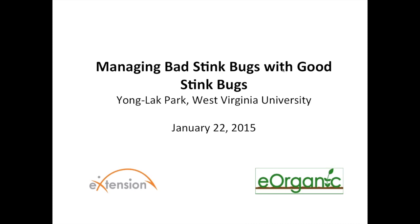Hello and welcome to the webinar on Managing Bad Stink Bugs with Good Stink Bugs by Younglak Park of West Virginia University. My name is Alice Formiga and I'm the webinar coordinator for eOrganic. eOrganic is the organic agriculture community of practice with eXtension. You can find all of our published articles, videos, and our many upcoming and recorded webinars on organic farming and research topics on our website at extension.org/organic_production.